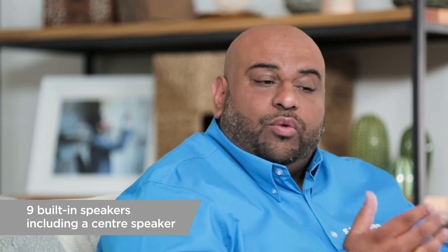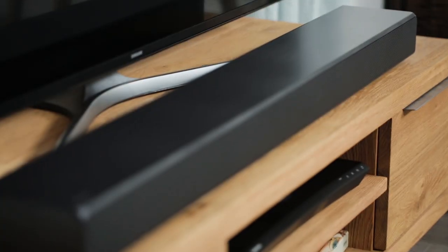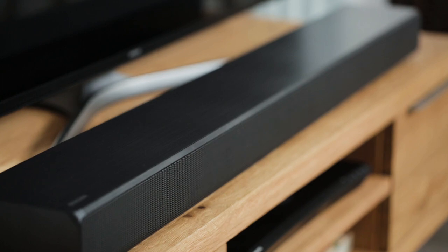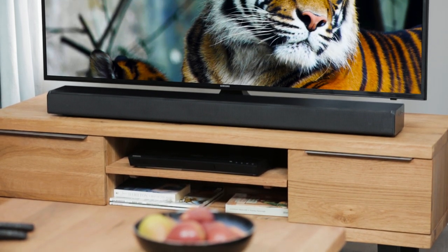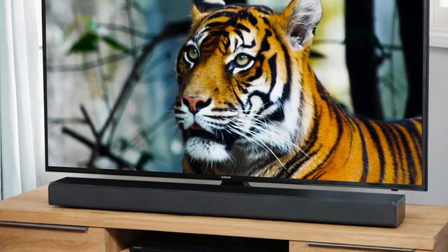So the soundbar has nine inbuilt speakers with also a dedicated center channel, so it's about fitting the sound into one great bar without the need of any separate subwoofers, therefore really freeing up your living space and making it less cluttered.